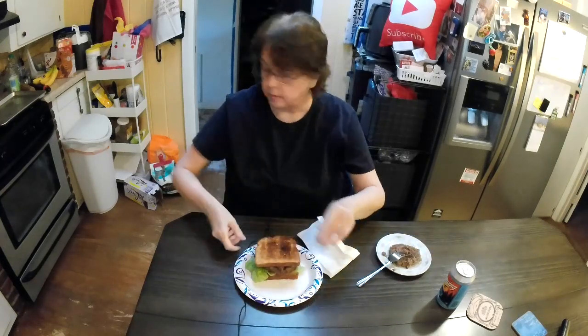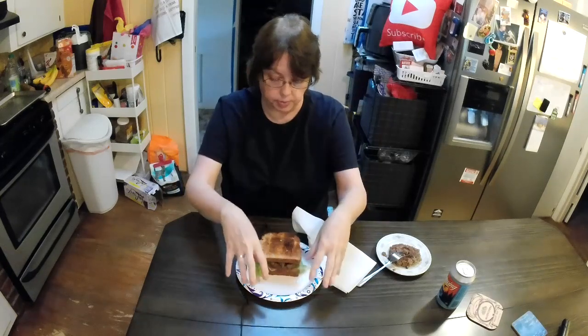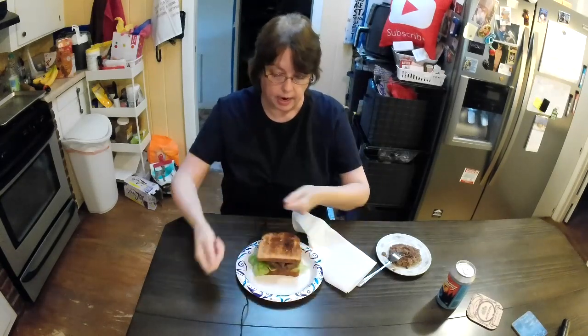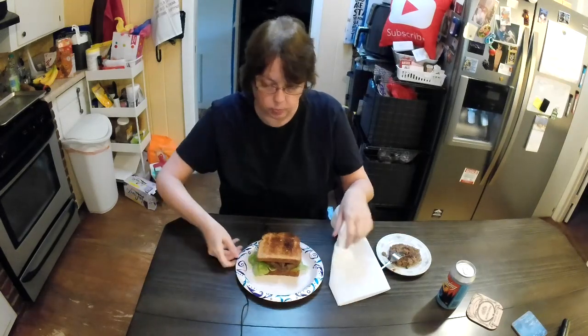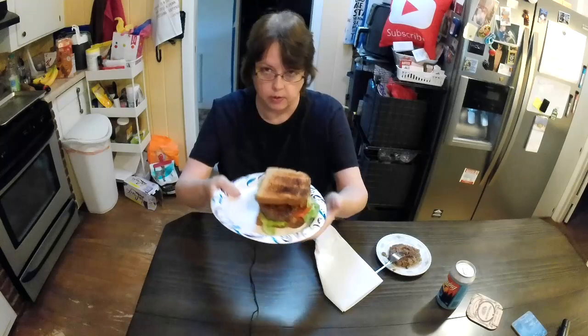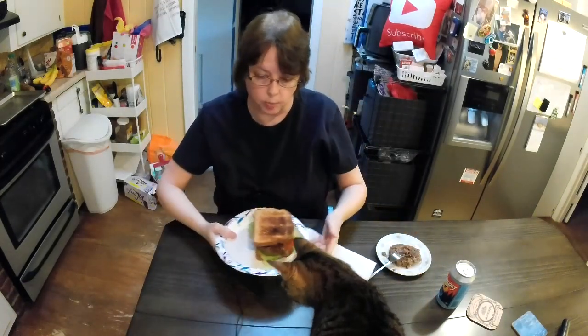I guess I'll be eating the fries separately. I'm one of those people — if I have fries on the plate and a hamburger on the plate, I eat one thing at a time. Yeah, that's how I eat. I'm weird — no, I'm unique. Okay, check it out, looks good huh?